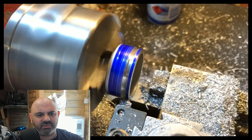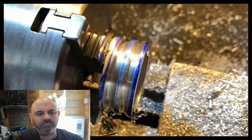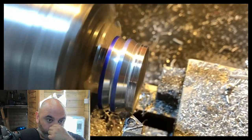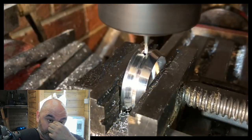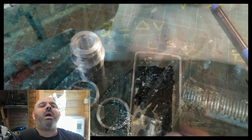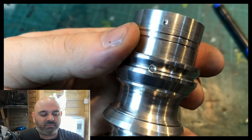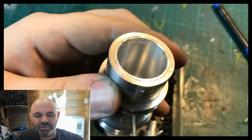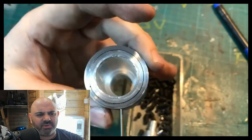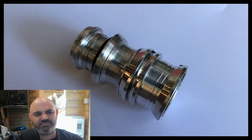He's got some really good lathe skills. Sorry about the sneezing. He does absolutely beautiful work. I think he gives himself a bit more work to do than he needs to, but it looks great.